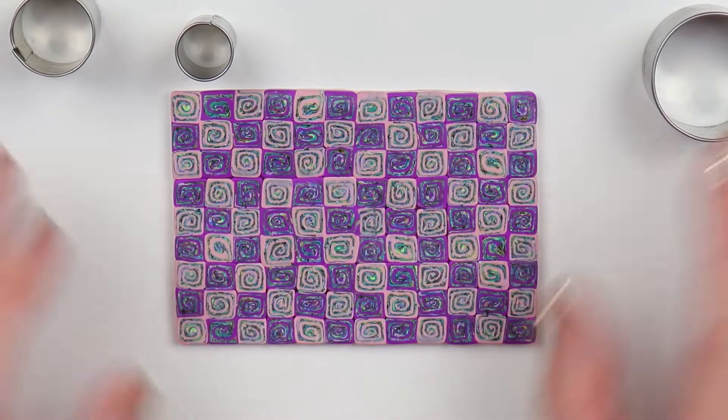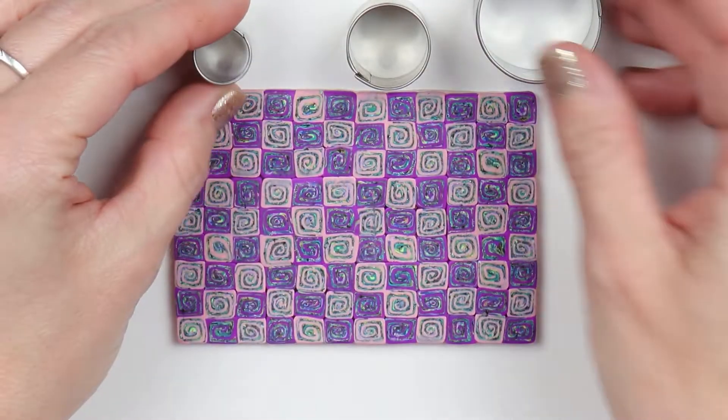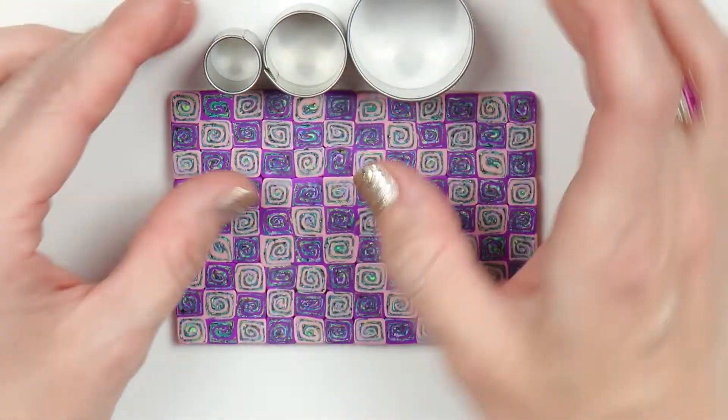Once I have done that I will just start cutting out my shapes. I'm using a large, medium, and small sized circle cutter. Kind of looks like a snowman.